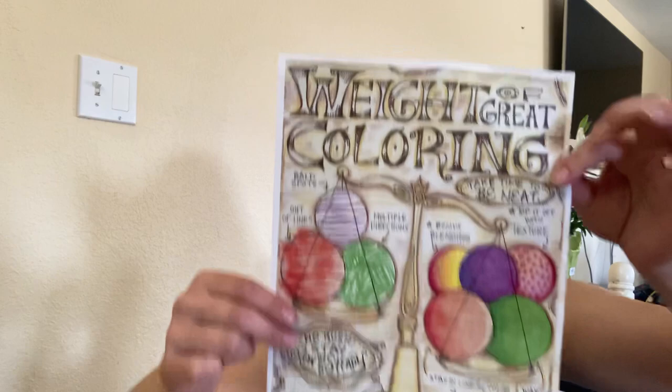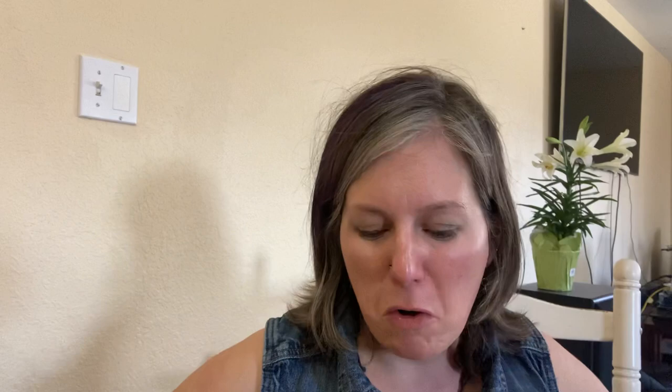We're going to talk about great coloring. Just a little heads up that I am at my house and there's a good possibility that you might see my cat or my dog at any point in this video, so just a forewarning. We're going to talk about this scale right here.